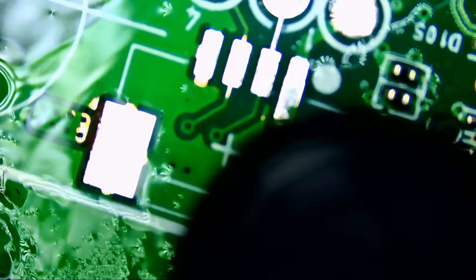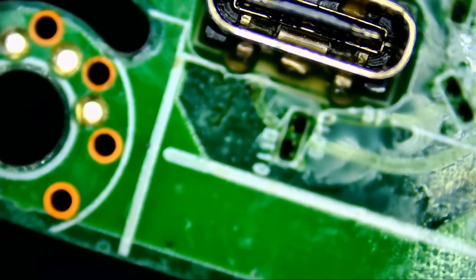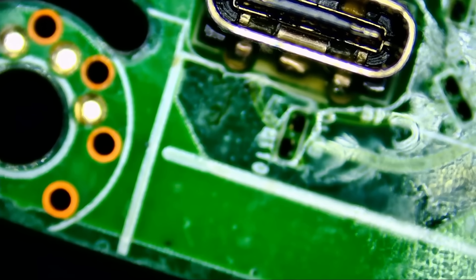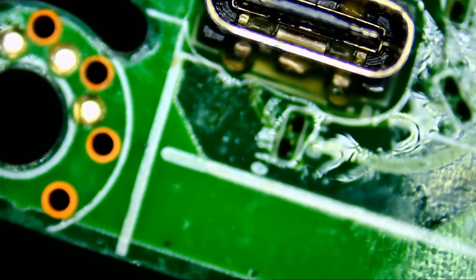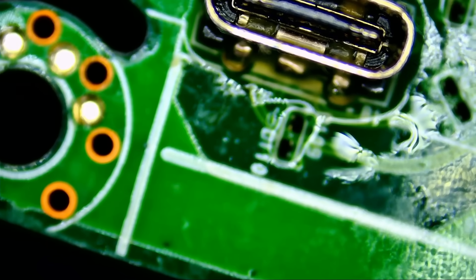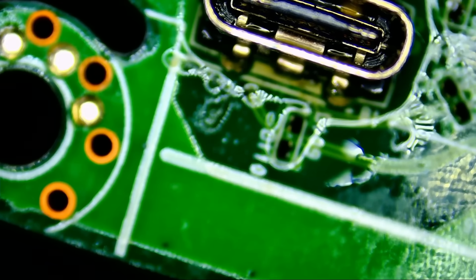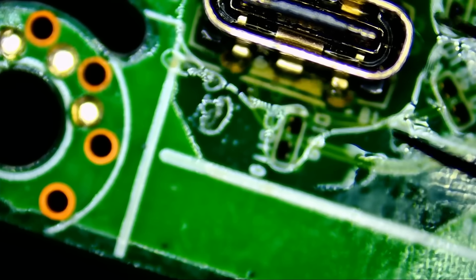Now we're going to apply hot air to the back of the board right here in this area to desolder the connector. I'm going to extend the board beyond my bench — it'll wobble up and down, so I'll put a board holder over it to hold it in place. We're going to focus on this connector, hot air station at max, pointing directly under that connector from the bottom of the board. The board itself is going to get saturated with heat, and once the board reaches the melting temperature of solder, we'll be able to desolder the connector.